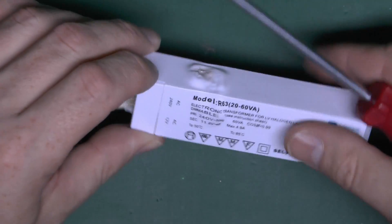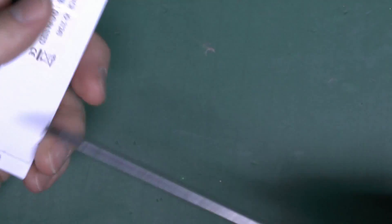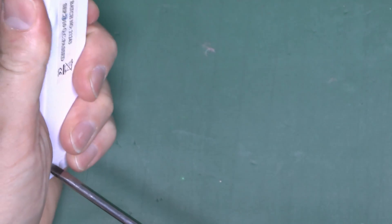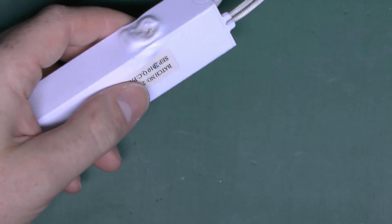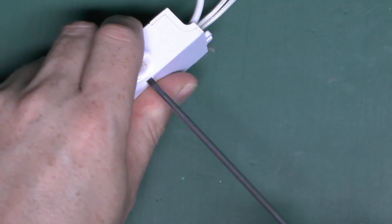So let's see if we can just pry this open and see what we can find inside. Of course these are generally sealed devices, not intended to be opened, so there may be some difficulty in extracting it apart.